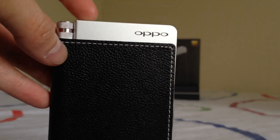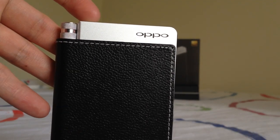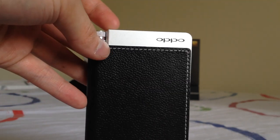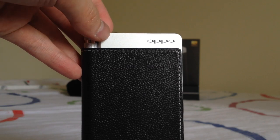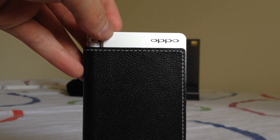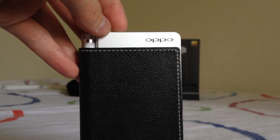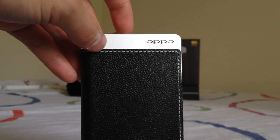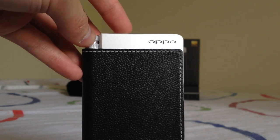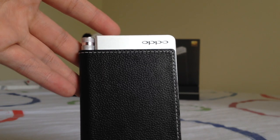We also got to provide feedback on sound quality, so I'll jump right into that. The HA2 can be used both as an amplifier or as a DAC and amp. I'll talk about the DAC and amp first because a lot of people will be using the internal DAC on the HA2 with their smartphone or just as a USB sound card.